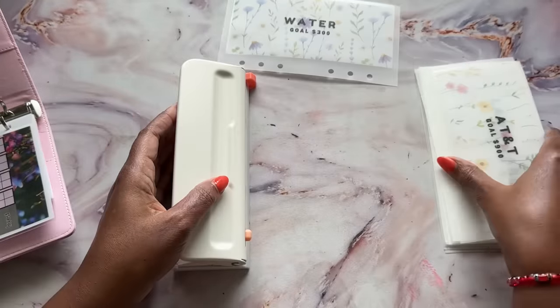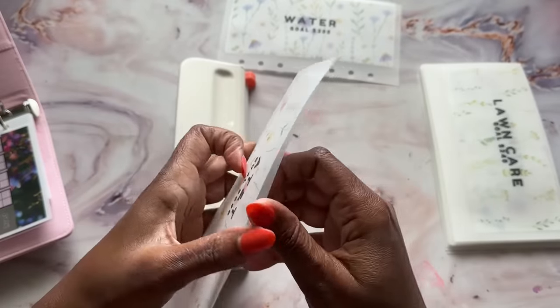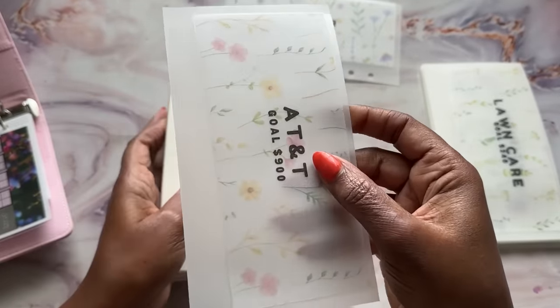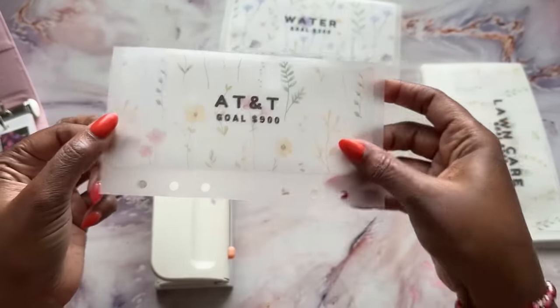These are so bomb. I always liked the matte look of the vellum and I didn't know how people were getting that. And then I realized there's actually matte vellum. AT&T, same thing — my six-month goal is three months worth of bills, and that will be $900.